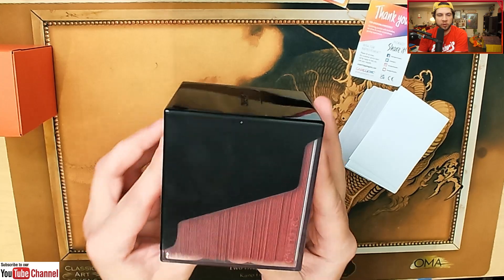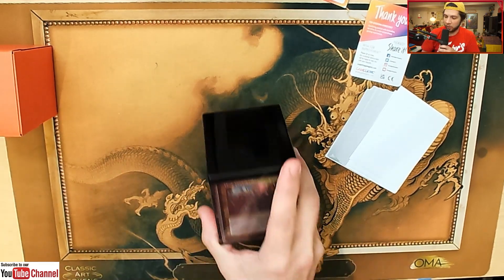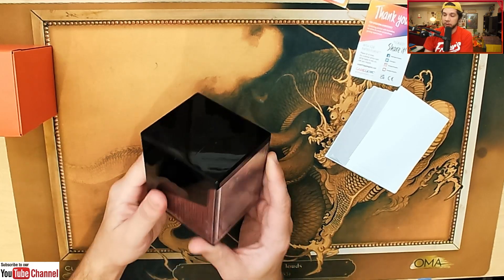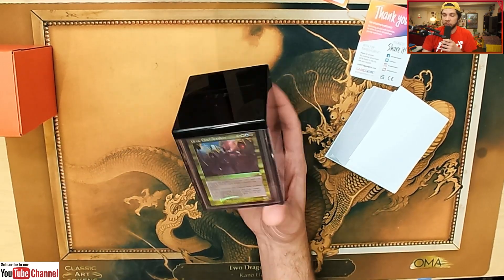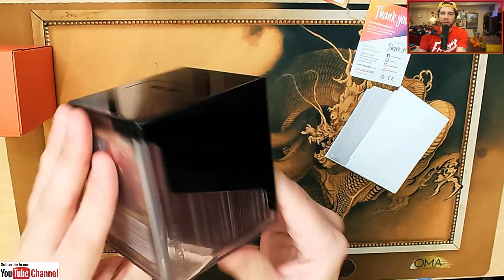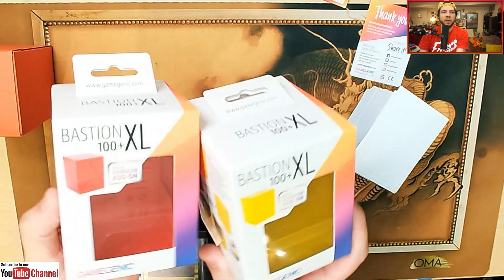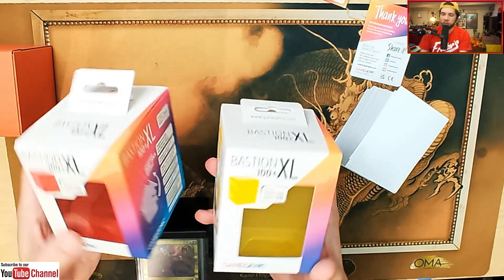Pretty fun product here from Gamegenic if you're interested in it — it is nice and durable as well. Thank you to Gamegenic because they've waited a while for us to get this video done. They had the ball rolling on sending us these deck boxes over a month ago, but we've been busy — we were out of town for a convention and getting back into the swing of things. Big thanks for their patience, and thank you for sending us a really quality product. I like the design — it looks sleek. And if any of you want to get either the red or yellow deck box, find me on Discord and I'll make sure one of the lucky viewers gets one of these deck boxes.